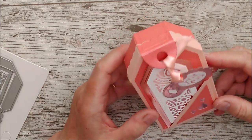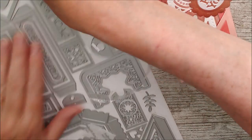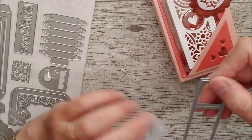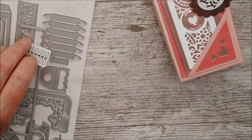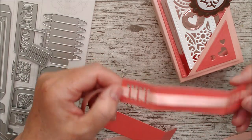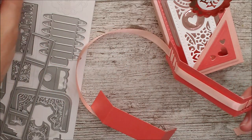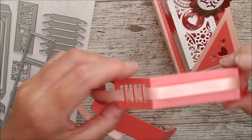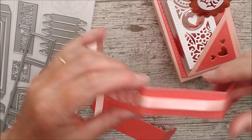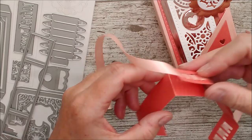Now I've got a little belly band to go around the box. I've used this long die from the set — it also has a beautiful die that cuts little decorative holes in the side. I've cut one strip plain and on the other I've cut the holes through as well. I've threaded some lovely ribbon in and out through those holes and across the back, and now I'm going to join these two strips together, ribbon side on top of the plain one.